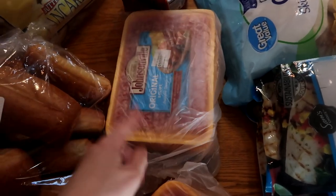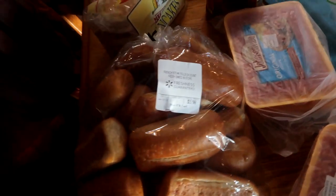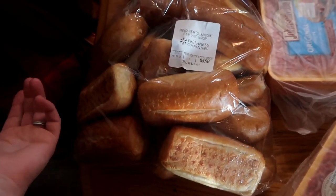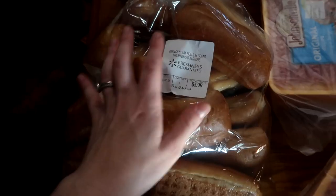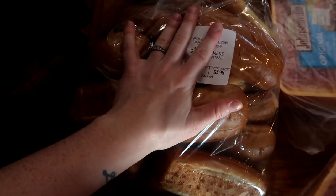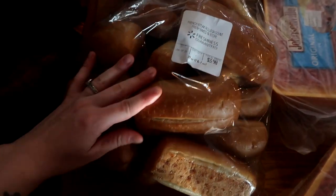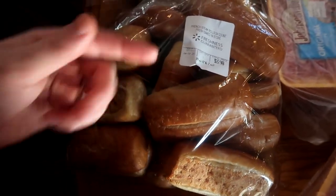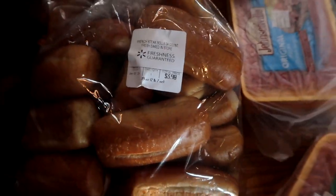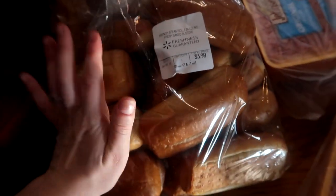I got a ginormous thing of these little deli French rolls. I'm going to divvy these up into freezer Ziploc bags, probably in packs of six, and throw them in the freezer then pull them out as I need them. These are what we're going to eat our meatball subs on, and we also use them for lunches. For four dollars you get freshly made delicious bread. These smell so good.